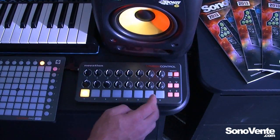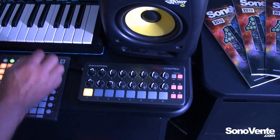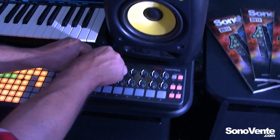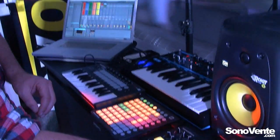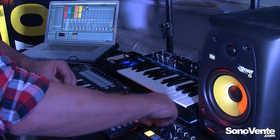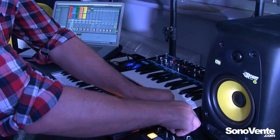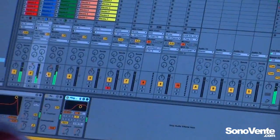Here I've moved to my auto filter — we'll just trigger a sample for that. Straight away, take control. And then we go to the ping pong delay.